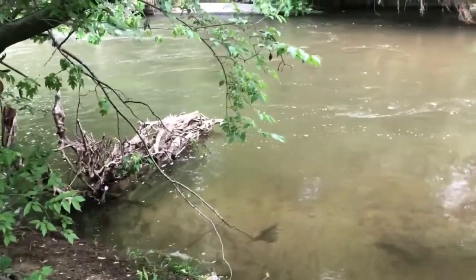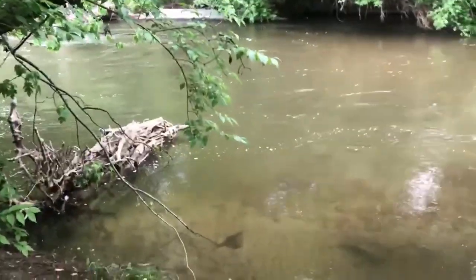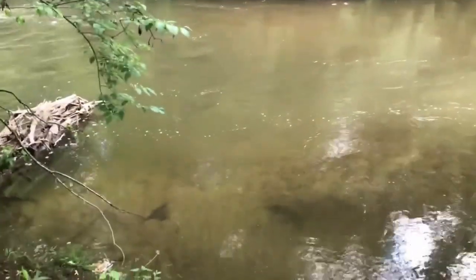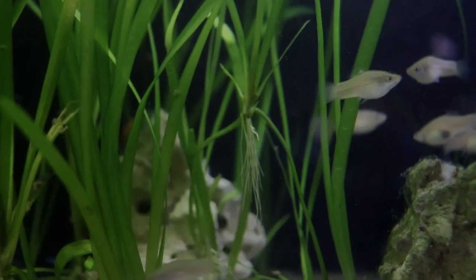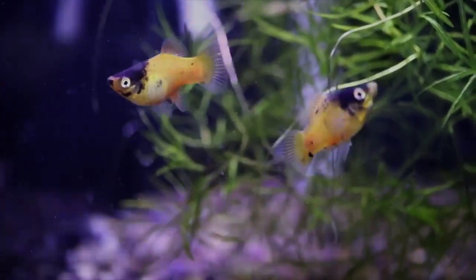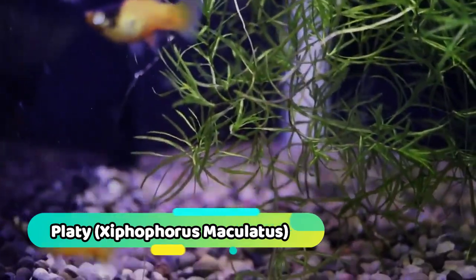Wild swordtails hail from North and Central America, from Mexico down to Honduras, where they're found in heavily planted rivers and streams. Some are even found in brackish water. The original swordtail brought into the trade was green, very similar to the green swordtail today. Over time, this fish was bred with its cousin, the platy, to create the many different strains we know and love today.